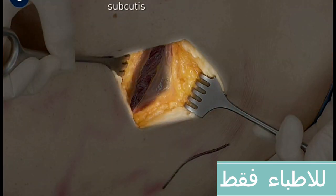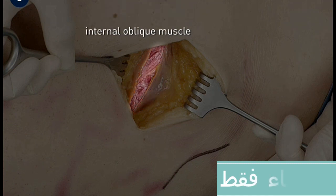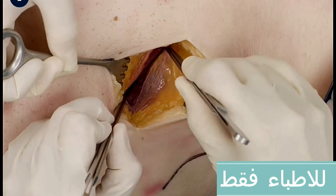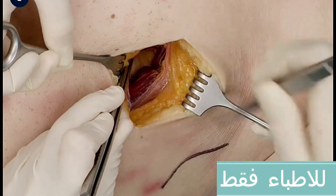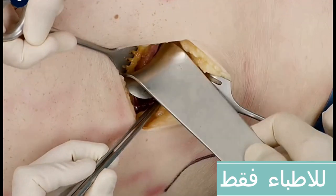The subcutaneous tissue, the aponeurosis of the external oblique muscle, and the internal oblique muscle are now exposed. Split the internal oblique muscle and the underlying transverse abdominal muscle along its fibers with two dissection forceps. Hold the muscles aside with retractors.